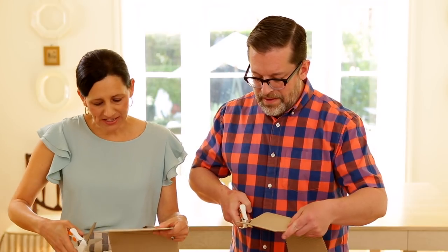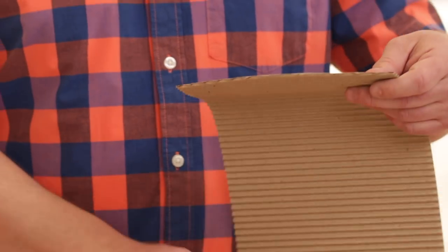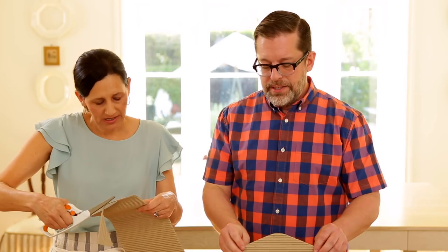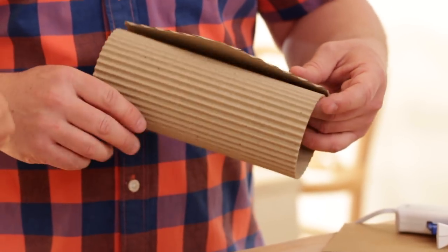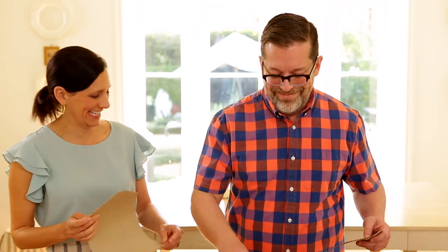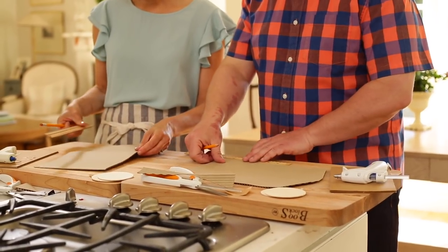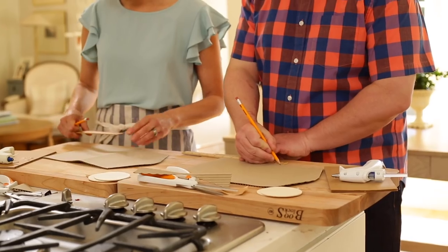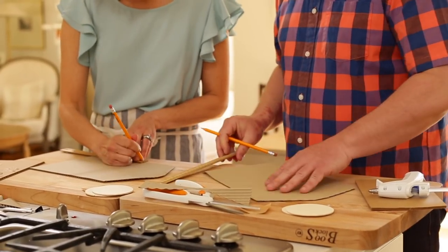One more thing before gluing: using a ruler and pencil on the end opposite the flap, measure seven inches from the bottom and lightly make a pencil mark on either side. This serves as a guideline for where to stop applying glue — Robert learned from trial and error that gluing too much didn't leave enough room for the cookies. The glue goes along the edges only up to that seven-inch mark, leaving an opening wide enough to fit the cookies.